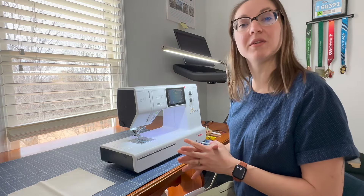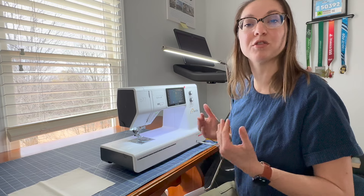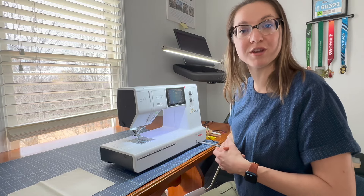Today I'm going to make a quilt label for my Lanterns of Hope pattern, which is re-releasing at the end of March 2024. I hope that you'll join me. Let's get started.